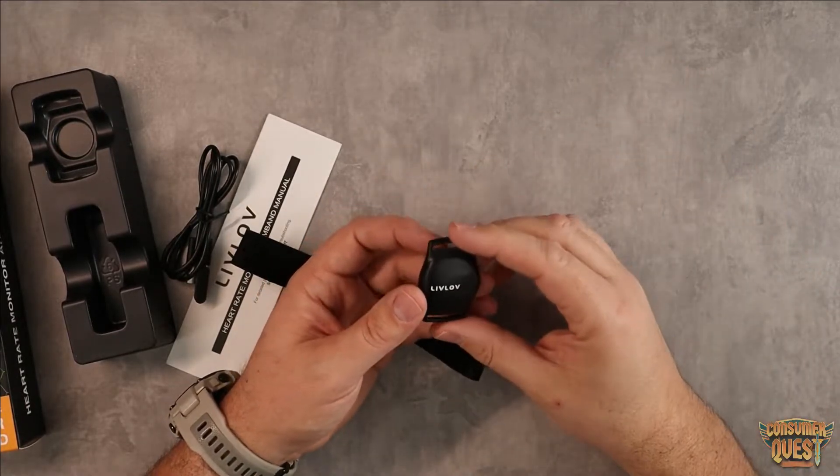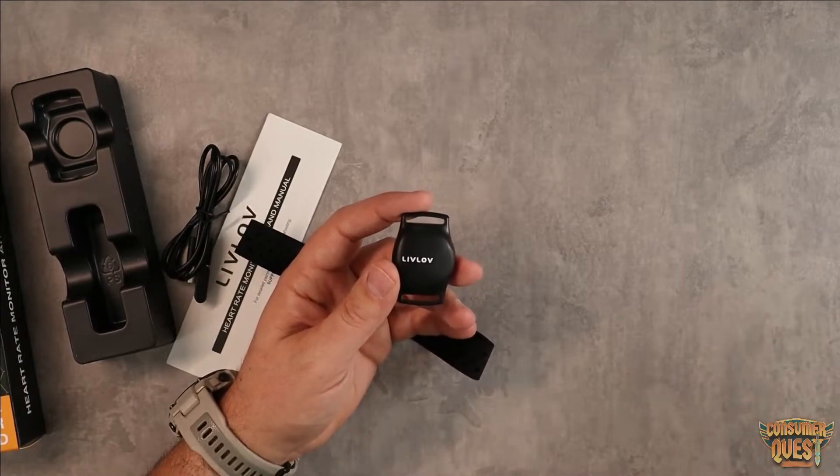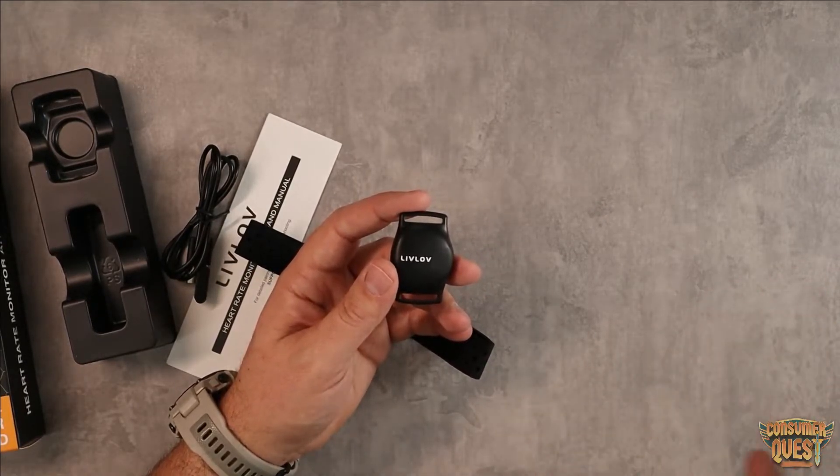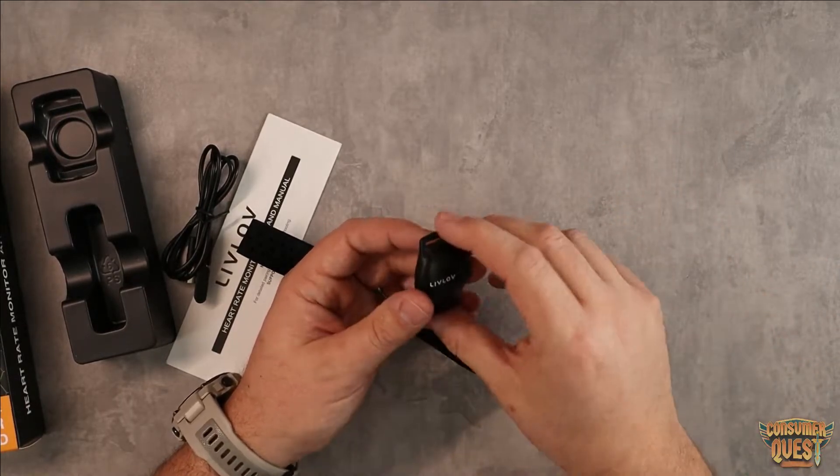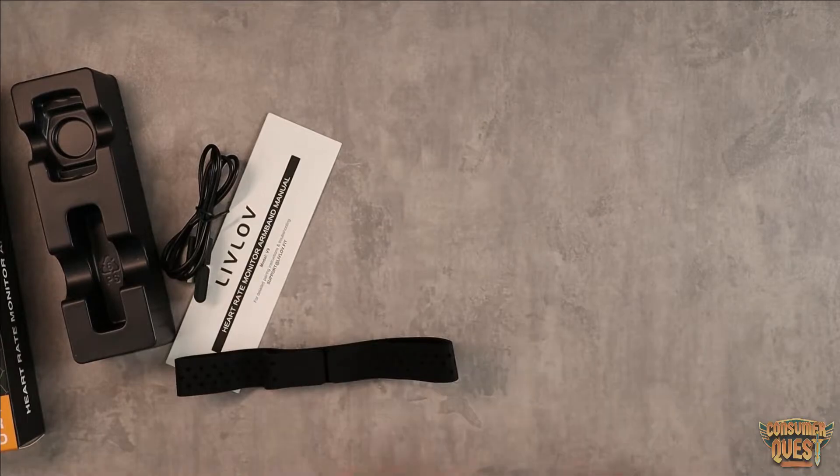Otherwise I can't track that data — there's no way for the Oculus Quest 2 or my phone to track my heart rate on their own, so I got a dedicated device like this.